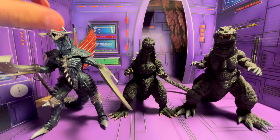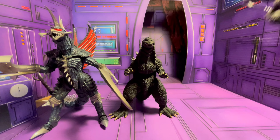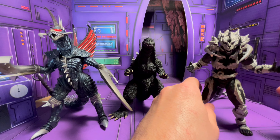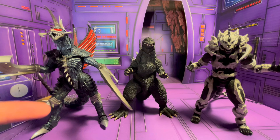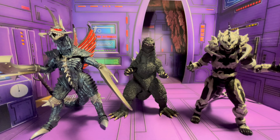Let's try him next to the SH Monster Arts Monster X. He doesn't scale too badly with this one. I figured he should be around the same size as these guys, so I'm surprised they actually scale better with the GMK Godzilla. It's funny because SH Monster Arts talked a long time ago about everything having their own scale — each era and so on — but they kind of abandoned that now and they're kind of all over the place.